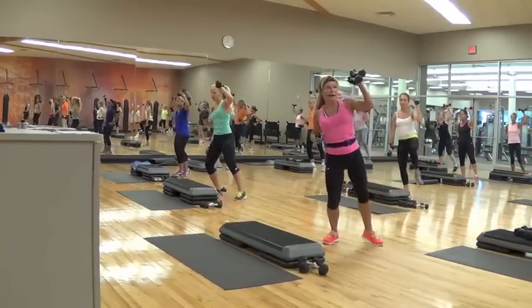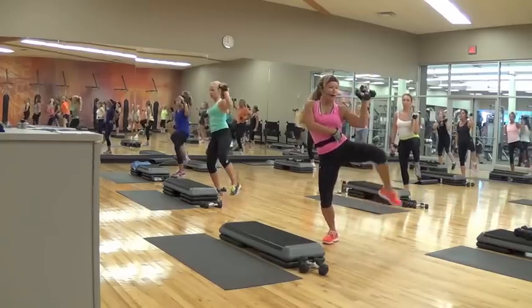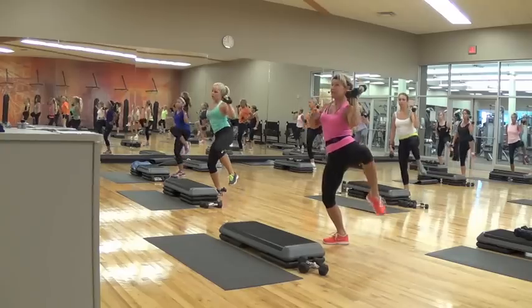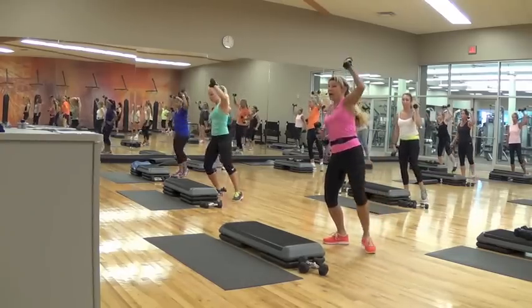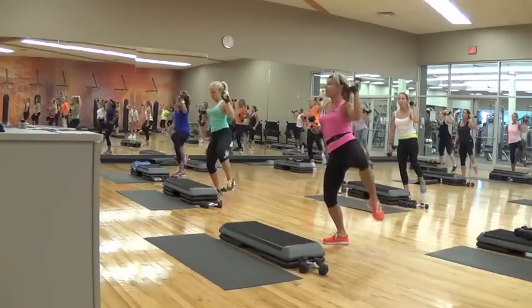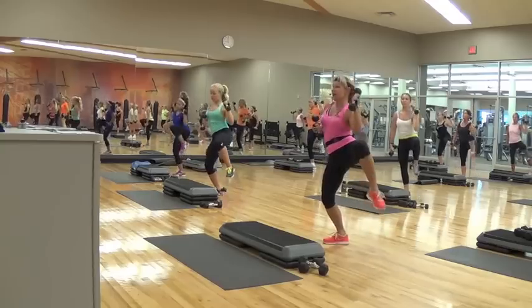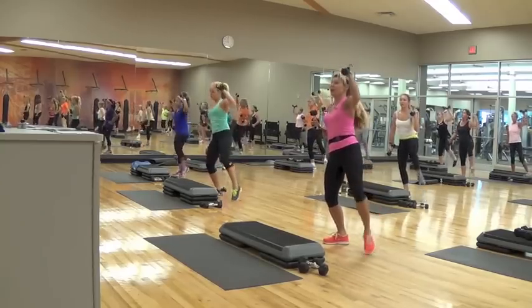Six, seven, two more. Eight, like this. Seven — crunch, outside waist. Four, three, one more. Eight, like this. Squeeze, eight, seven, six, five, four, three. Front, right knee, cross.